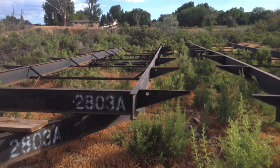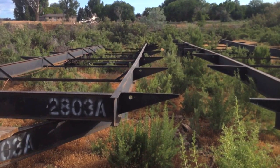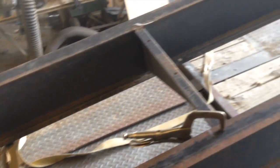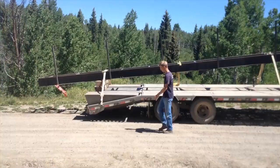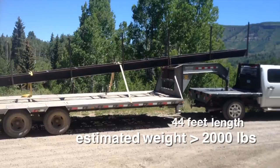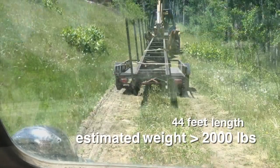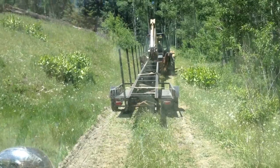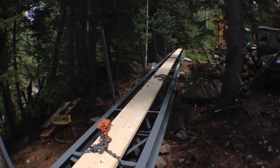The catwalk was created from I-beams salvaged from a modular home, which a friend was recycling for scrap. The I-beams were reassembled in a different configuration to make the catwalk. With railing poles welded on, it was a full 44 feet long. This presented quite the challenge to move it up the hill, done with the backhoe hauling it up on a trailer, which took a full day to complete.